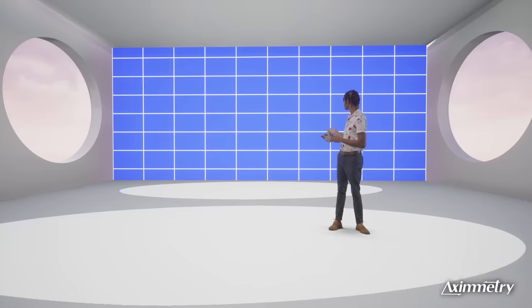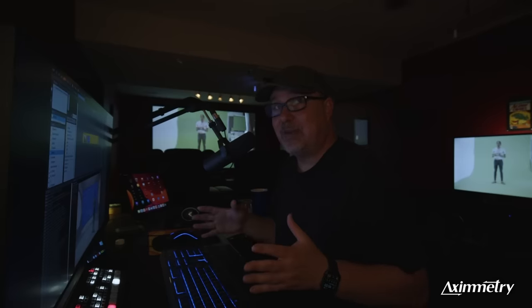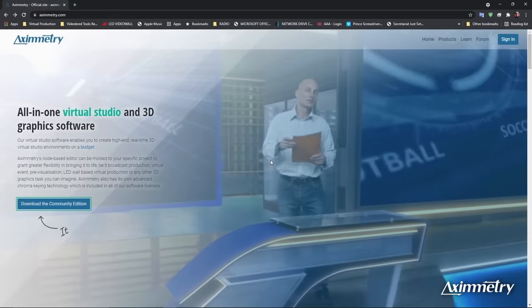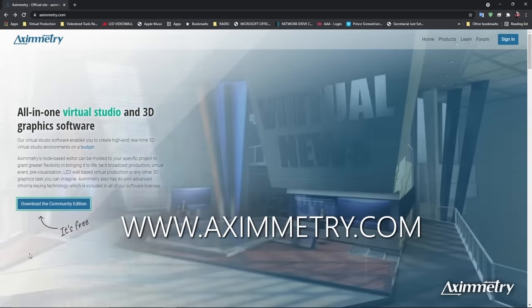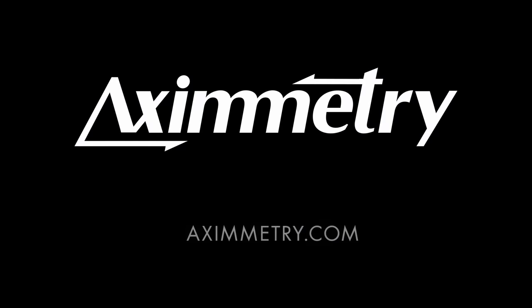We've only scratched 0.0005% of the surface of Eximetry. There are so many things I'd love to show you if we had more time, like light wrap for the talent, camera tracking, and DMX controllable lighting — anything you can imagine, you can do in Eximetry. I really recommend you go to Eximetry.com and download the free trial today. Thank you very much — this has been Jamie Pence from Videobred, and hope to see you soon.